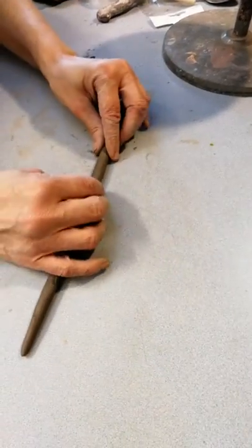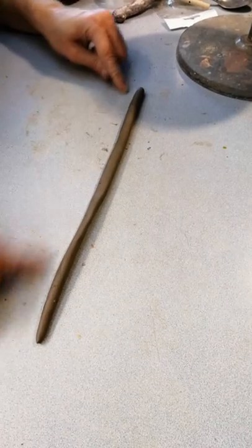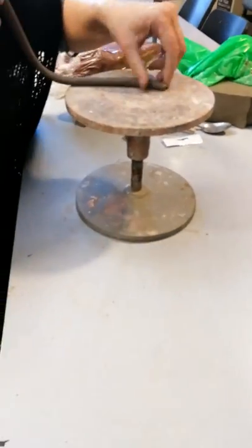Your aim is to get a round coil that is reasonably even all the way across. If it gets very thin, push it together. The neater your coils are, the neater your pot is going to be.